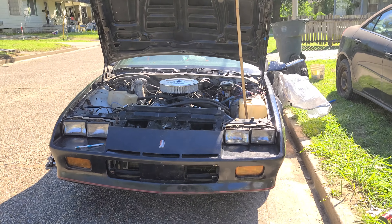I tried to bleed the brakes — the rear brakes bled, but the front brakes, the front passenger side didn't bleed. I don't know if I need another master cylinder or if there's some type of clog in the brake line, but I need to get that checked out.